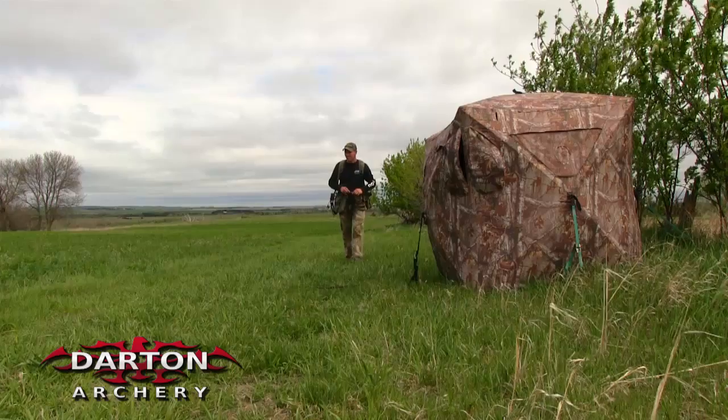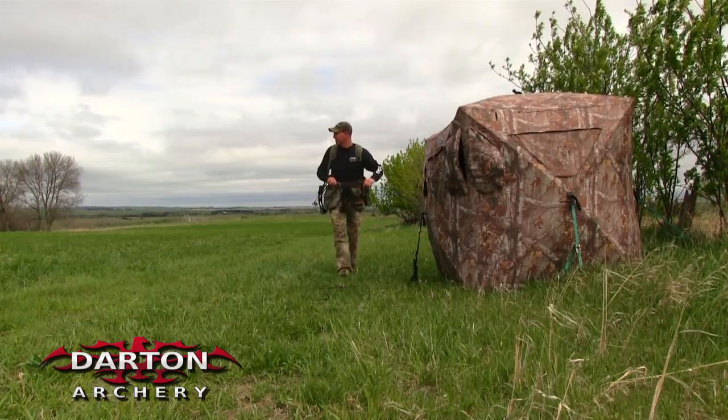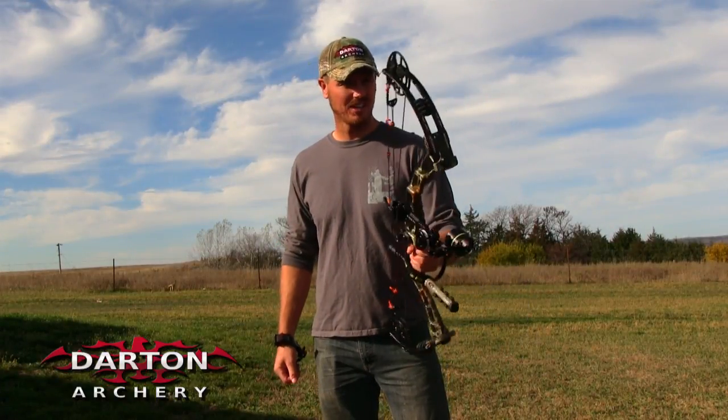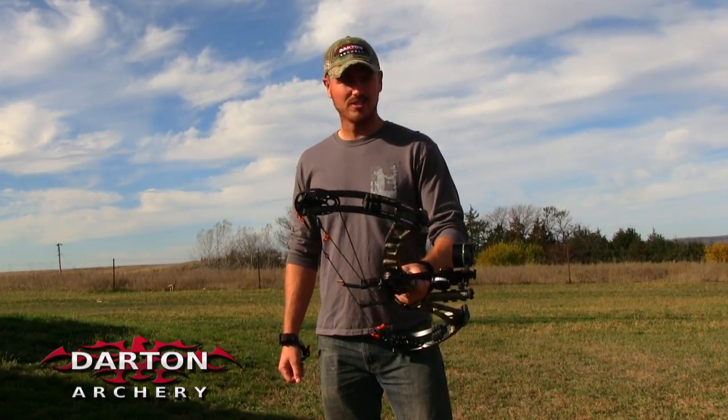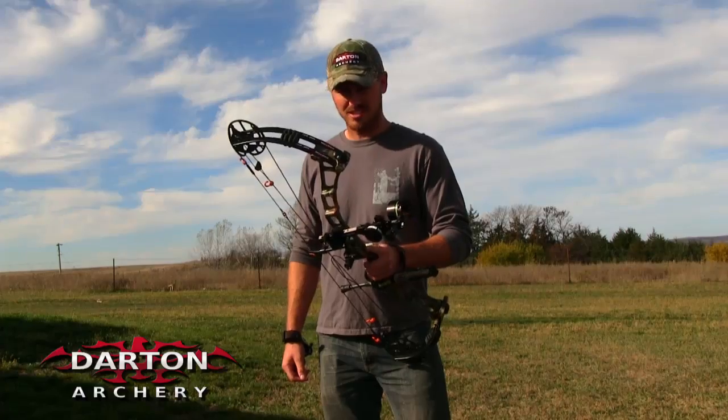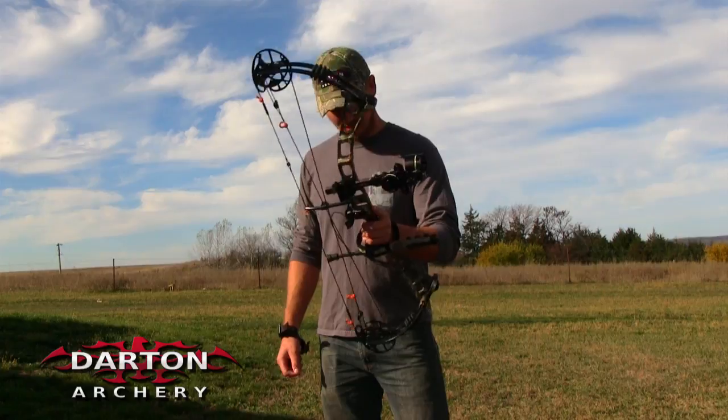Mark Maggs here with Great Outdoor Pursuits, here to talk to you today about my bow, which happens to be the coolest bow in the market. I shoot the Darton DS3800. I think this is the only one that looks like this, with the black limbs and the camo riser.